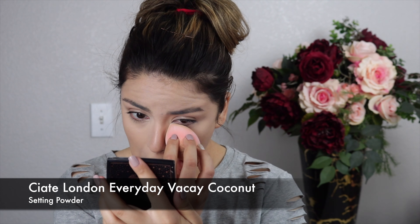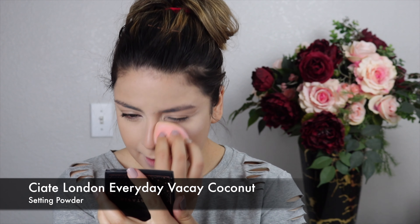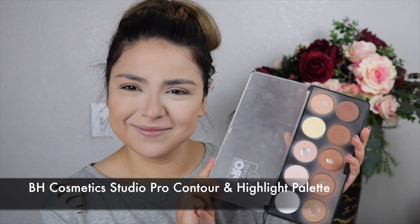Now we're setting everything with the Ciate London Everyday Vacay Coconut Setting Powder, going over the areas where I applied concealer first, then dabbing any excess across the rest of the face. I'm adding a little more powder under the eyes to bake that area, as well as the chin and center of the forehead.